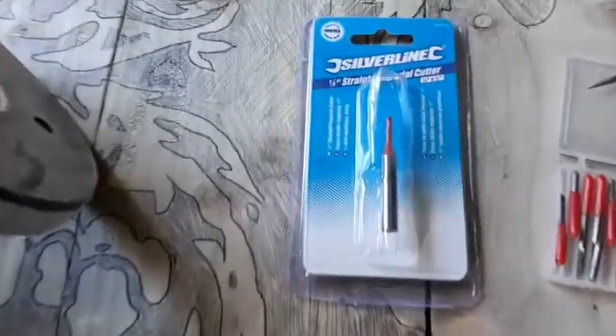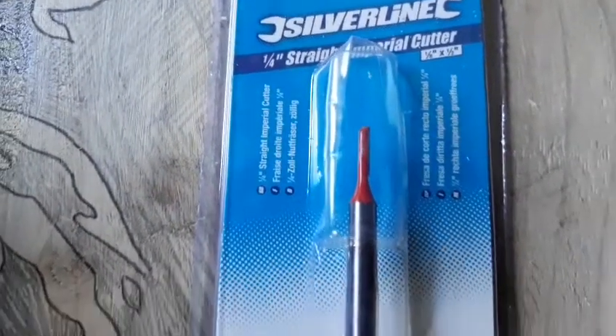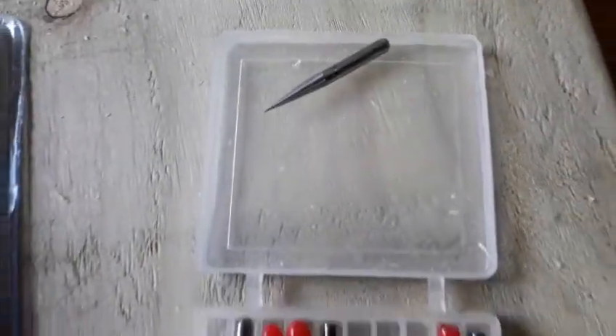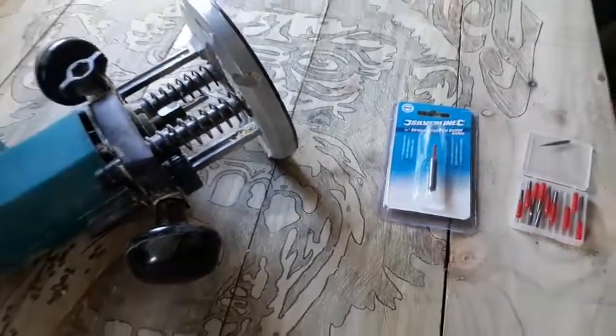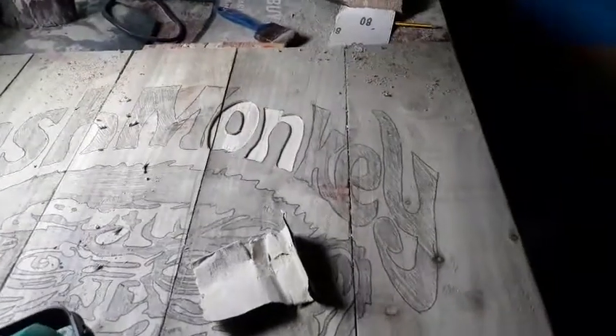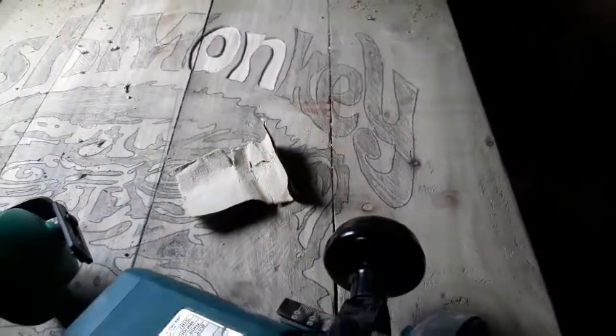The main bit I'm going to use for this is a quarter inch straight imperial cutter. I like this one - just a nice small size. Little CNC bits are good for the tight bits under the eyes and stuff. But most of it I would do with this nice new one, so let's get it set up and start routing this monkey beastie out. I've made a start on this and it's not going too badly. I'll set the camera up and you can see me doing one of the letters, then I'll really crack on and see what we can do.